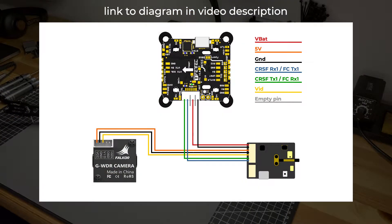I'll leave this wiring diagram on screen for a few moments so you can take any notes you might need, and then we'll move on to the serial configuration.